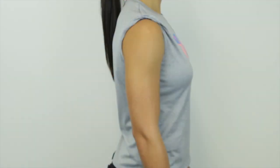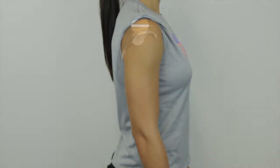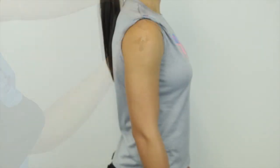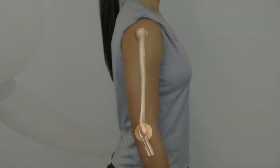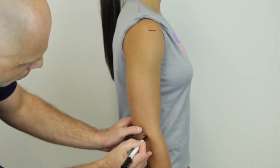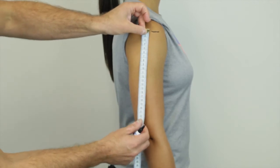To find the biceps and triceps location, first locate the acromial process. This is the point on the superior part of the acromion border, in line with the most lateral aspect. Then locate the radial, which is the point at the proximal and lateral border of the head of the radius. Measure the linear distance between the acromial and the radial, avoiding the curvature of the arm.